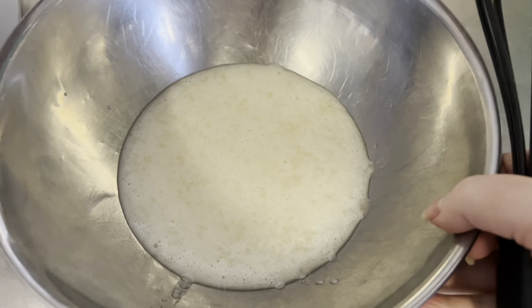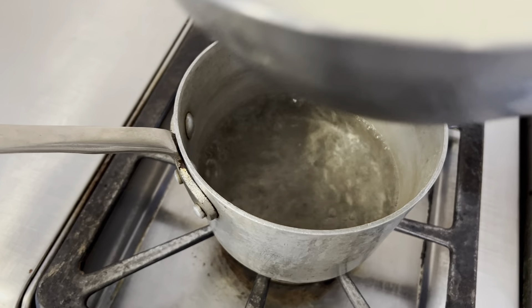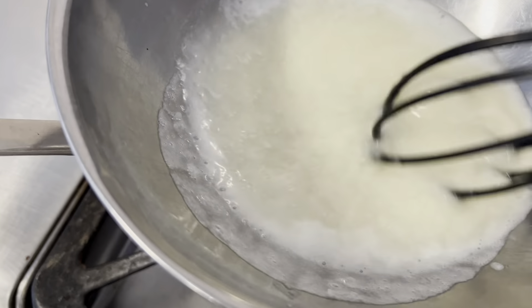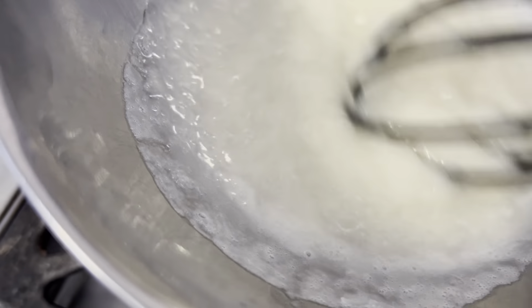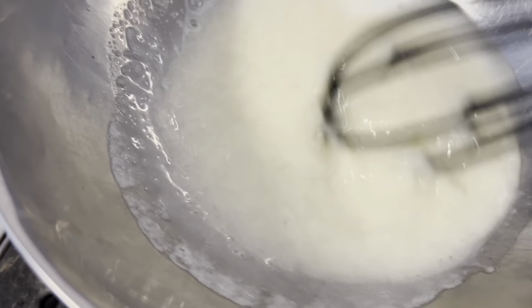Once you're done using the food processor and it's really nice and fine, we're going to put it over a bain-marie — which is a bowl set over boiling water. I want to whisk this and keep whisking it until the sugar melts, so just keep an eye on it; it's going to take a couple of minutes. When that's done, we're then going to add in our rose water and vanilla extract.